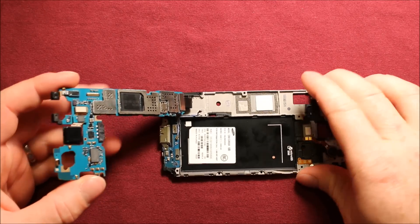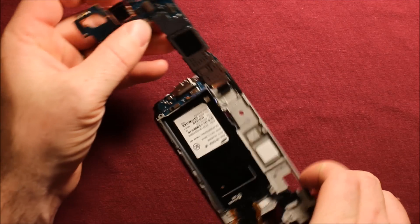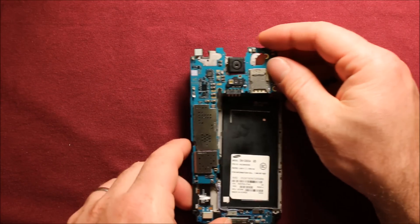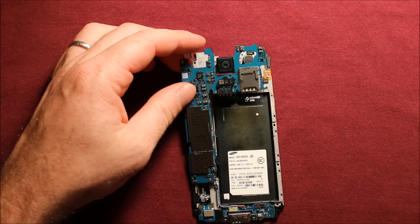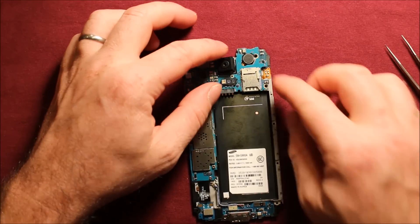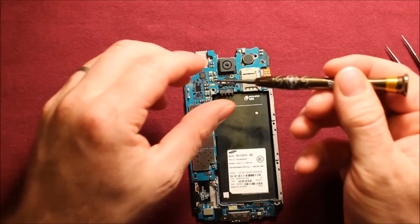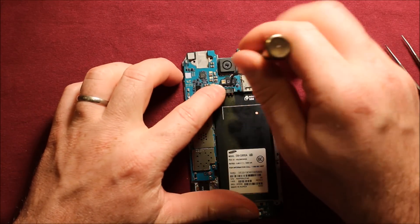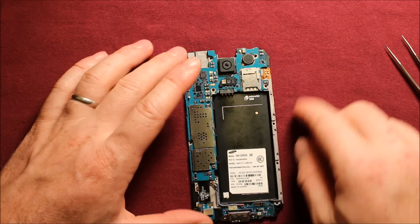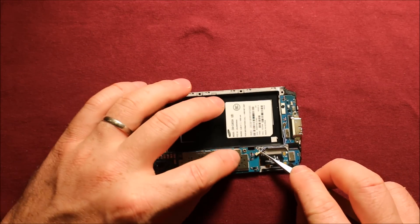To reinstall the logic board, first turn it this way and reconnect this bottom connector first. Then turn it the other way and go ahead and set it down. Watch this antenna wire — it likes to get in the way. Carefully set the board down, then put the silver screw back in. Make sure everything is seated nicely down there, then go ahead and reconnect the antenna wire.